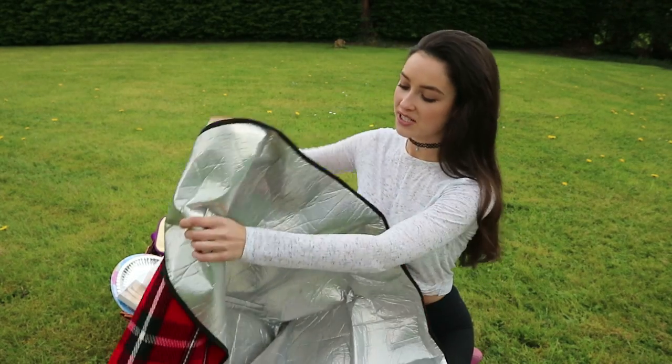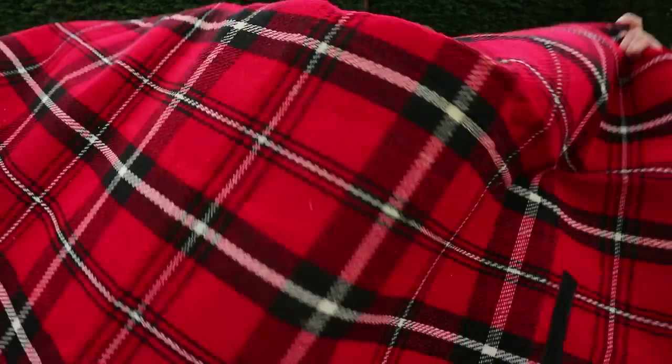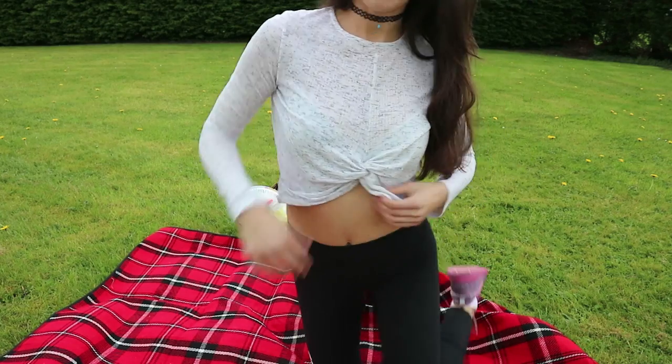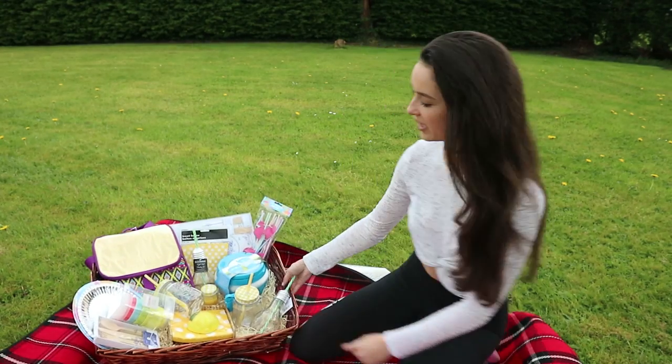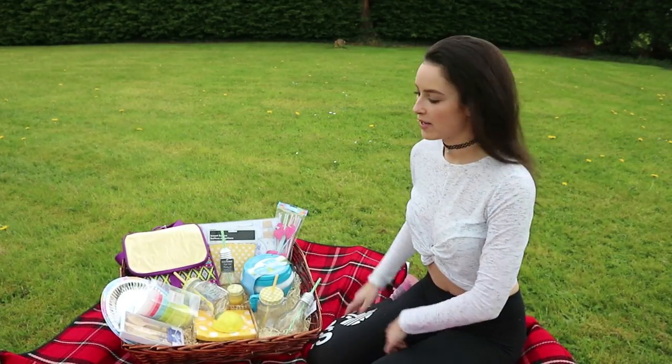So I'm going to pop this down on the ground because I don't want to get any dampness on my clothes. I'm just going to pop this lovely big picnic blanket down to get a nice feel, sit myself on it, and then bring over my big picnic hamper — just a few bits that I got — and I'm going to talk you through them now.